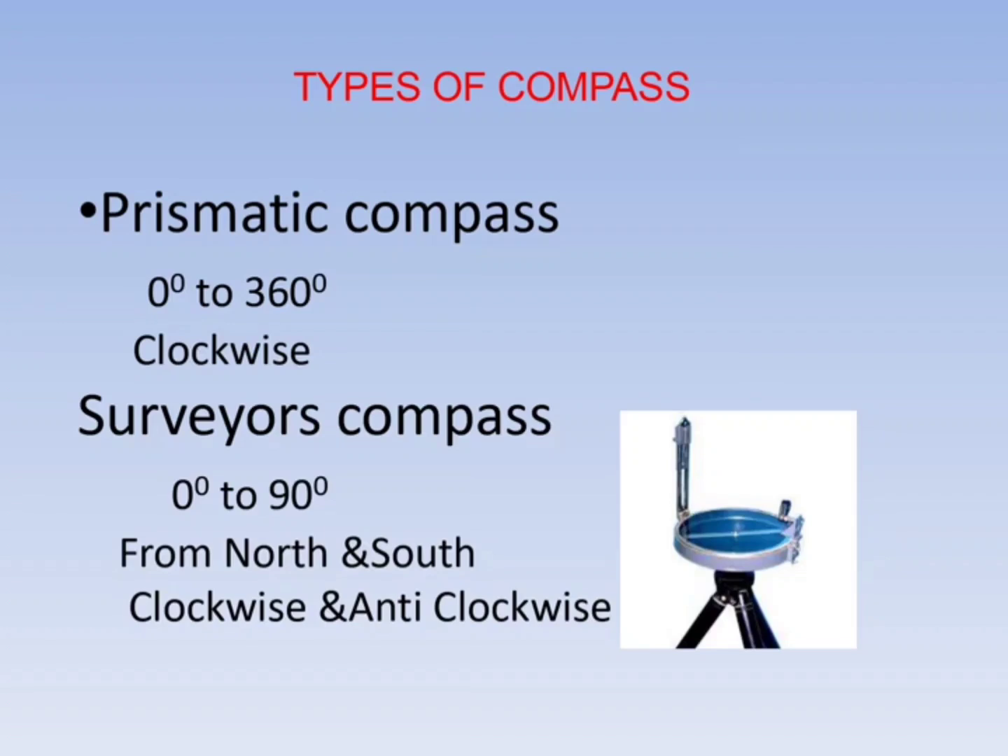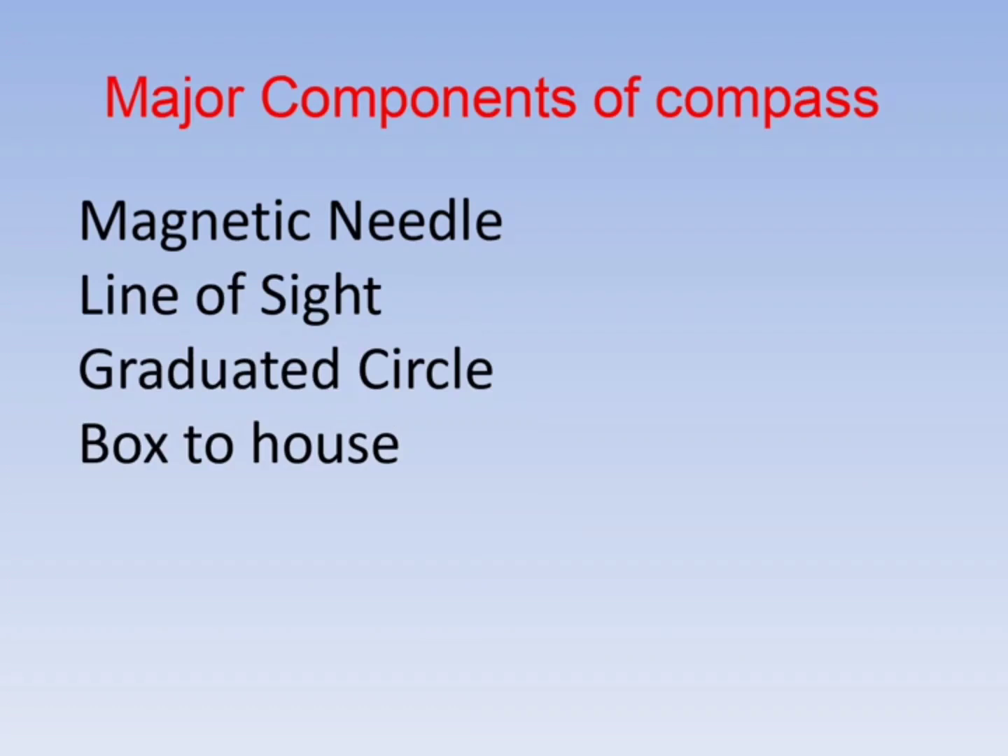The major components of a compass are: magnetic needle, line of sight, graduation circle, and the box to house the compass. The magnetic needle shows the north direction, and the line of sight is used for locating the survey station.